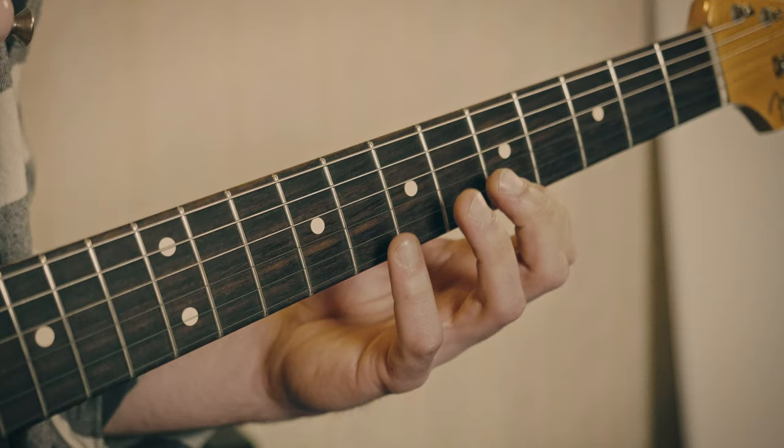As usual, if you're not much of a visual learner, don't worry — the tabs are available through a link in the description box down below. For everyone else, let's get started and have a look at the fretting hand.